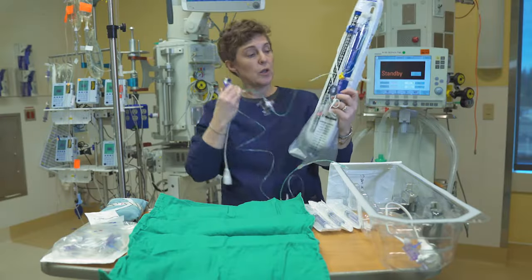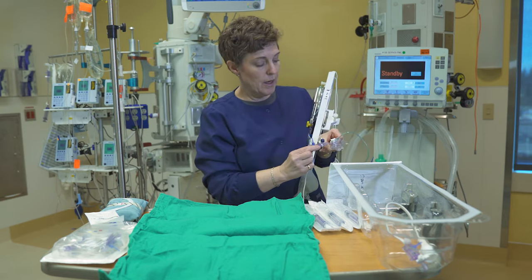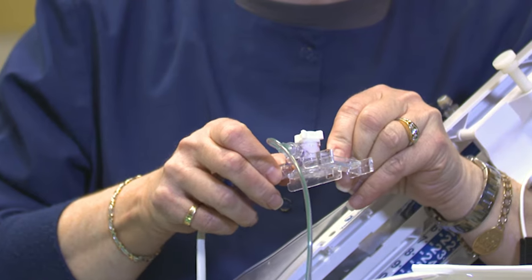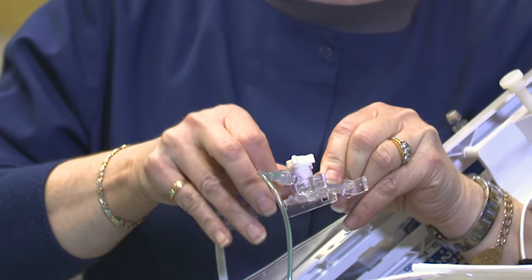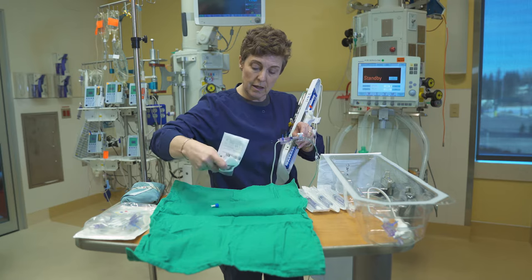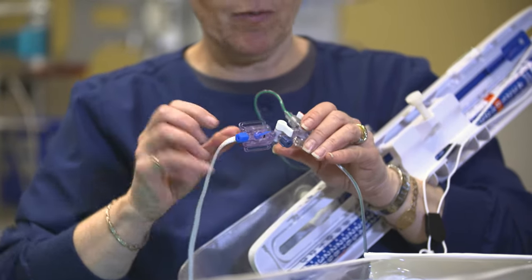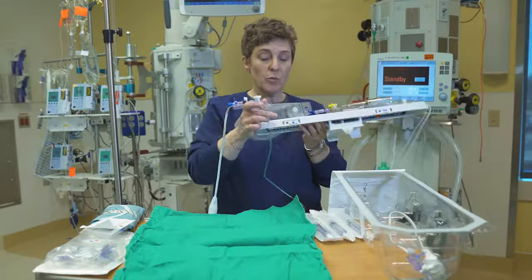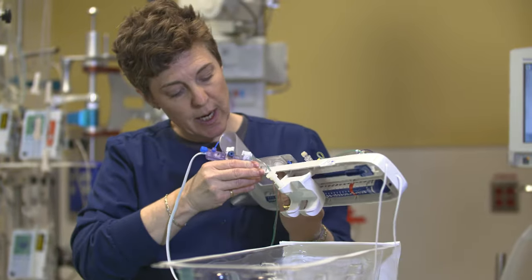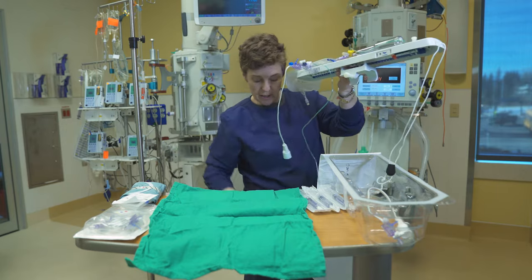The transducer then goes onto my drainage system and attaches to this piece right here. I'm going to attach it now. Then I'm going to use my cap and put it on the other end of the transducer, because we need to keep everything very, very clean. We're going to clamp this piece into the ventricular spot — and it snaps right in. Making sure all my connections are secure.